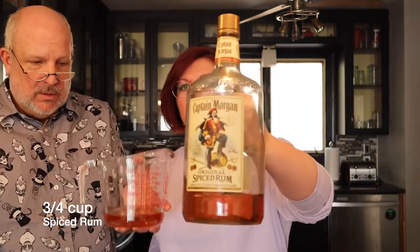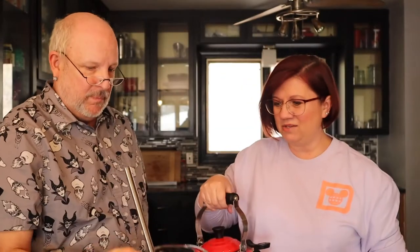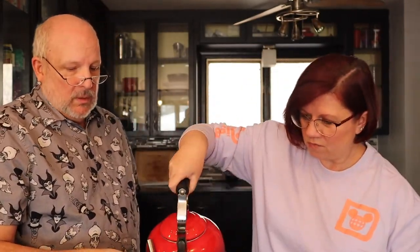We already have three-quarters cup of spiced rum — we're using Captain Morgan spiced rum, which smells great. We're going to put our butter mixture into a four-cup measuring cup, along with the butter, spices, and honey. Then we need to get two cups of hot water from the kettle.